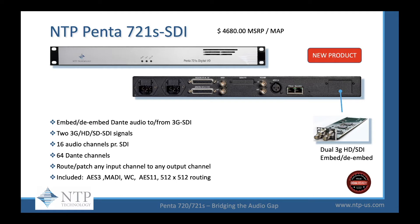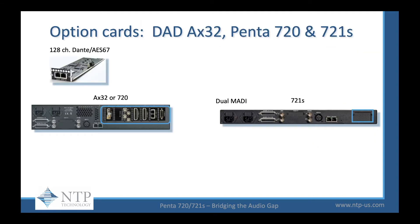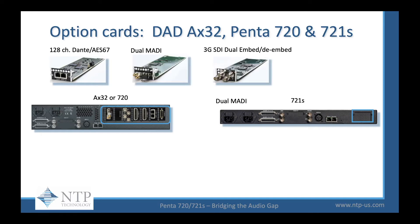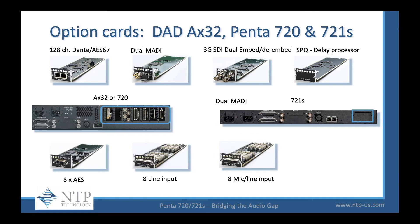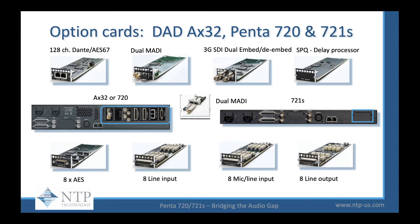Let's look at all the option cards that you could put into the 721S: the 128-channel Dante AES-67 card, the dual MADI card, 3G SD dual embedded de-embedding card, the SBQ card with base management and delay processing, eight channels of AES, eight channels of line input, or eight channels of mic line with an additional license, eight channels of line output, and the dual SFP module that goes in the D optical slot for additional MADI options.